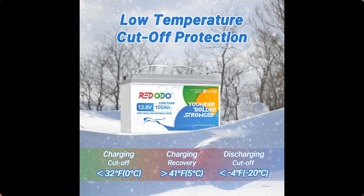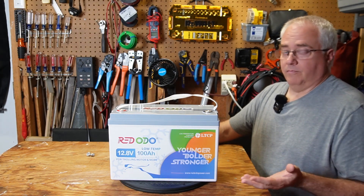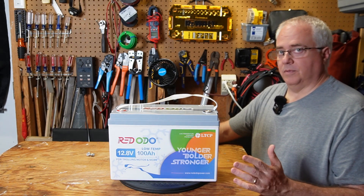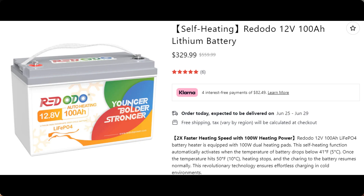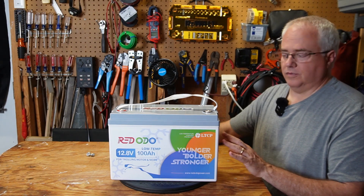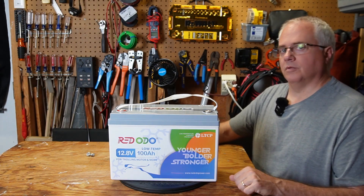So if you have a situation where you need to charge a lithium iron phosphate battery that gets below freezing conditions for some periods of time, you may want to check out a battery like this. There are also other types of low temperature charging protections. Some batteries have heating pads inside — those are called self-heating batteries — however that does use some of the battery's capacity just to keep the battery warm. There are also some solar charge controllers that have low temperature charging protection built in, so even if your battery doesn't have that feature, your solar charge controller can prevent charging when temperature drops below freezing.